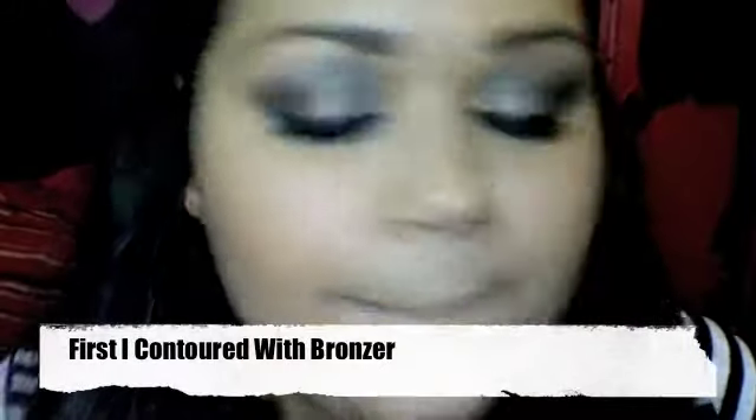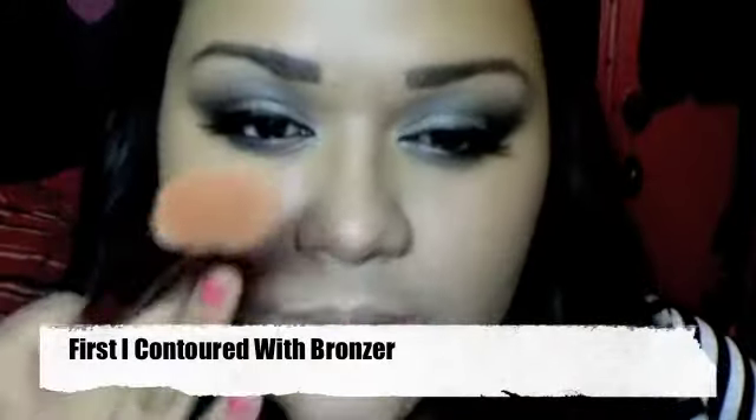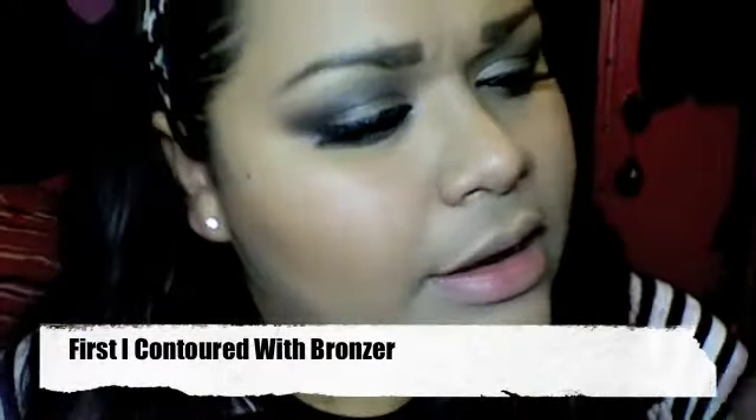Now I'm going to use something really light and shimmery. I'm going to be using Jane Peony — it's just a light pinkish shimmer and I like it because it's not too pink. I put it on the apples of my cheeks and then bring it up to blend it in with the bronzer, and it just gives you a nice glow.